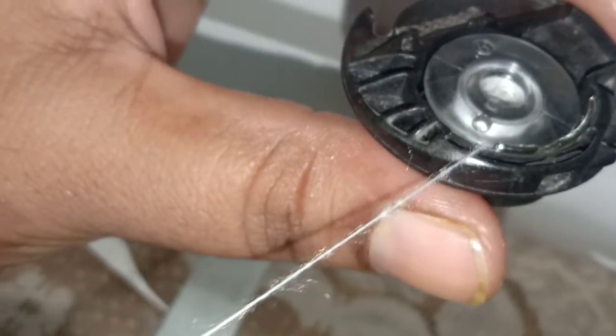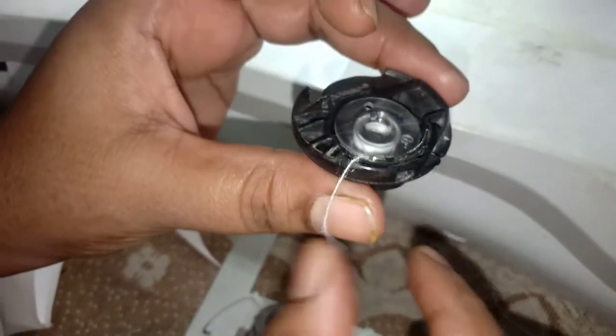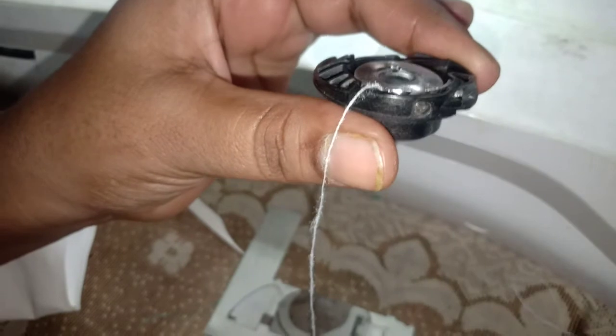Let it be loose and tight. If it is medium and even, it will be a bobbin thread. It will be enough to adjust it here.